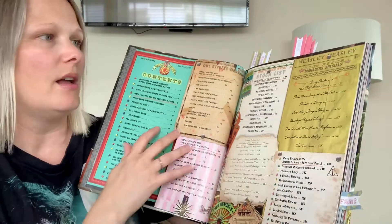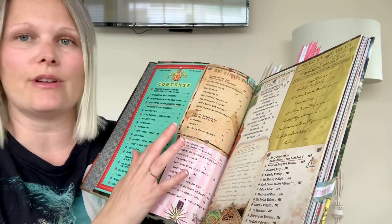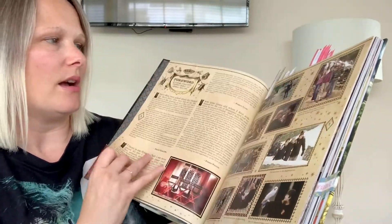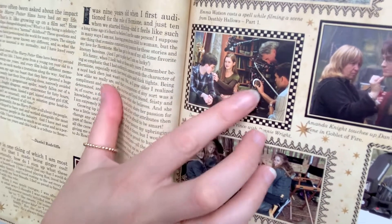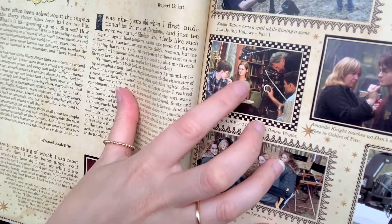Then you get to the contents page. I love the style, the design, the colours — it's all very interesting compared to a normal contents page. I marked this one specifically for two reasons. One was to show this picture here — I just wanted to show you how close they actually got in filming. I just think that was really interesting, how intimate this situation is.